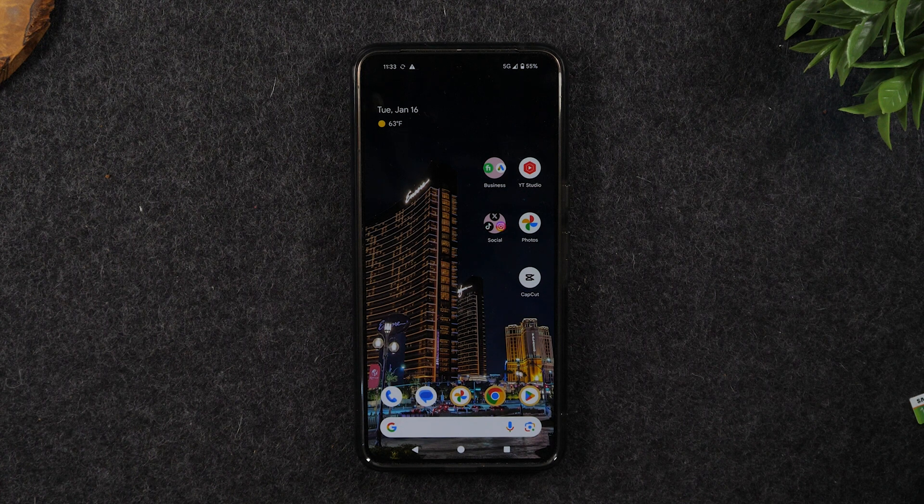Welcome back to the video. I'm your tech guy Wayne. Today I want to show you how to transfer all your pictures and videos from your Pixel 8 to a computer.